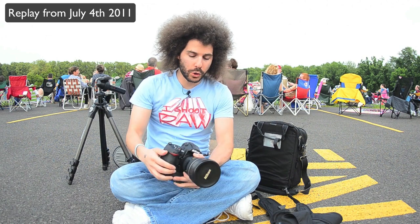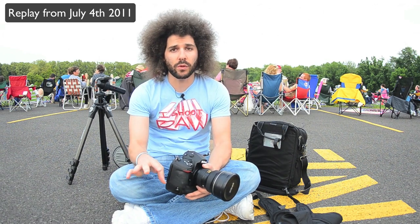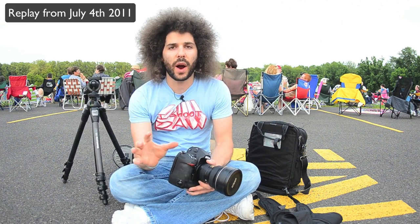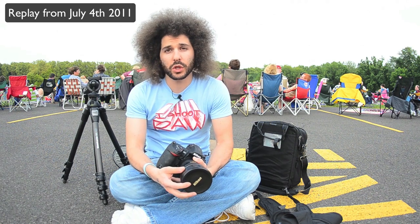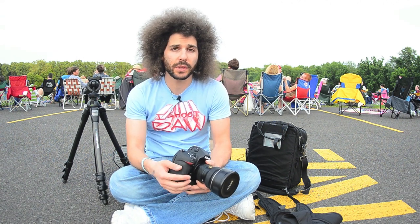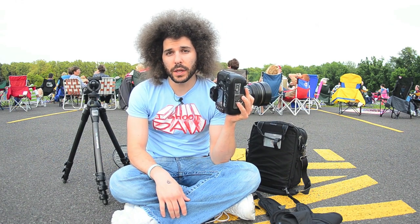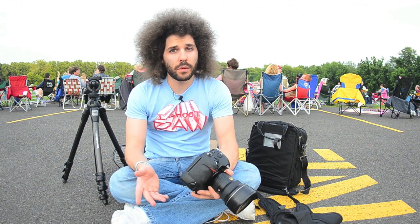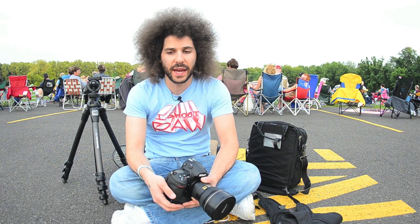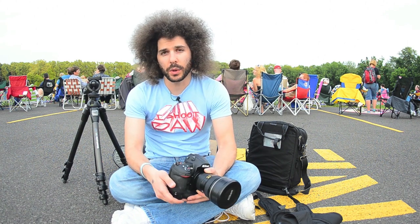Jared Polin from froknowsphoto.com. I am here setting up to shoot fireworks right now. There's a band playing behind me. I've picked a spot so I can run video and shoot photos at the same time. I'm probably going to start with the 14-24 on the D3S on the tripod so I can try to get the crowd in there — I want to show the backs of the crowd to put some dimension into the images. I'll probably be at 200 ISO, 14mm, f8 to f11, with bulb for shutter speed. Recording video is the D7000 on a three-legged thing Eddie tripod.